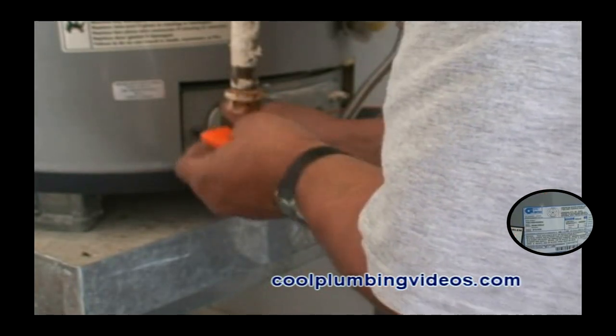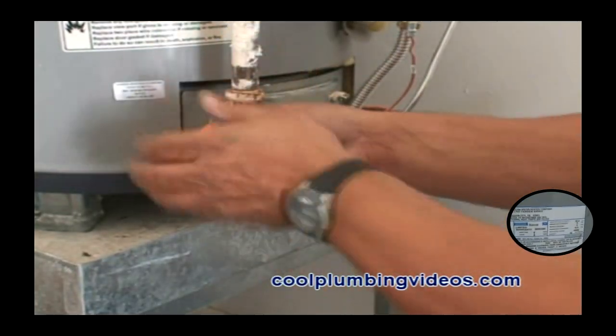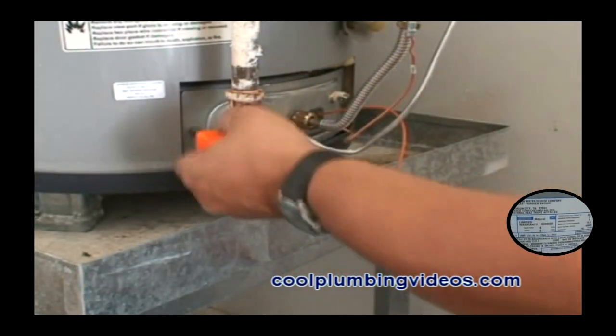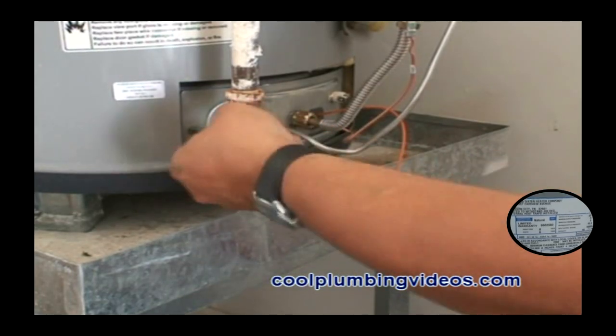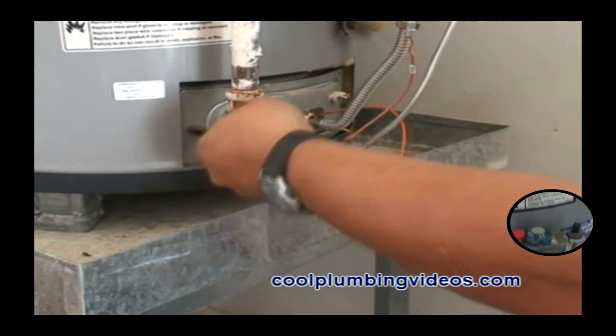Make sure that the conversion kit is screwed down really tight so that we have a nice tight seal.